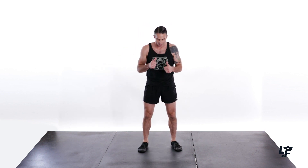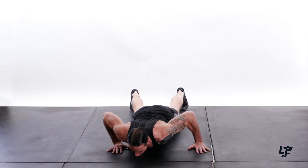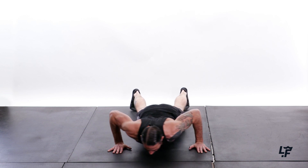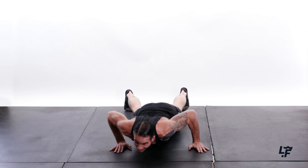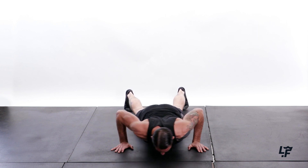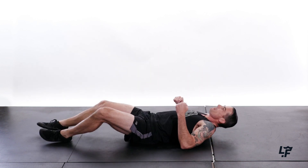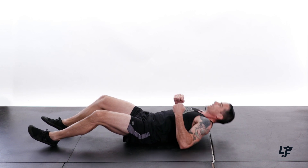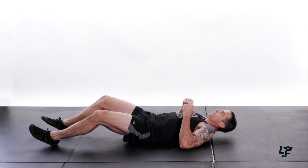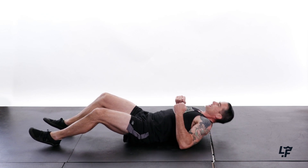Feeling that in the glutes. Feeling the quads. That's the beauty of the lunge. Down into that push saw — 1, 2, 3, 4, 5, 6, 7, 8, 9, and 10. All right — posterior chain. Hitting that upper back, that mid-back, that rear delt — 1, 2, 3, 4, 5, 6, 7, 8, 9, and 10.